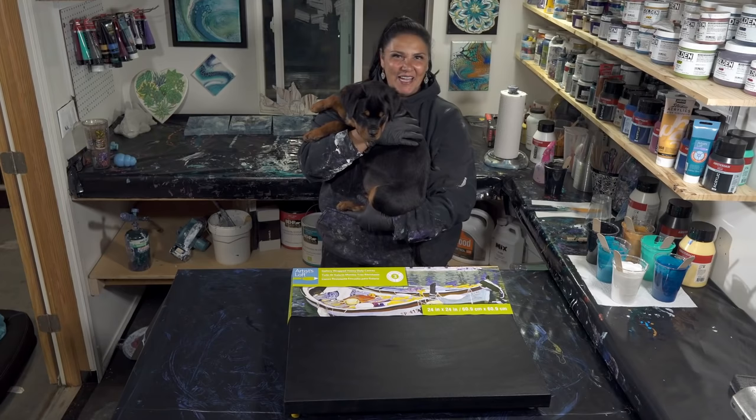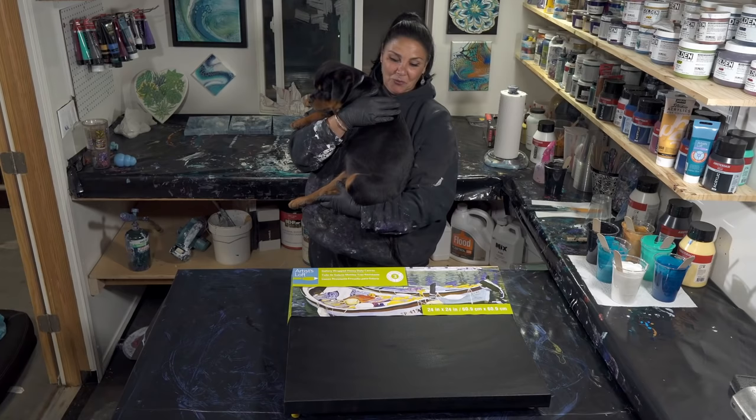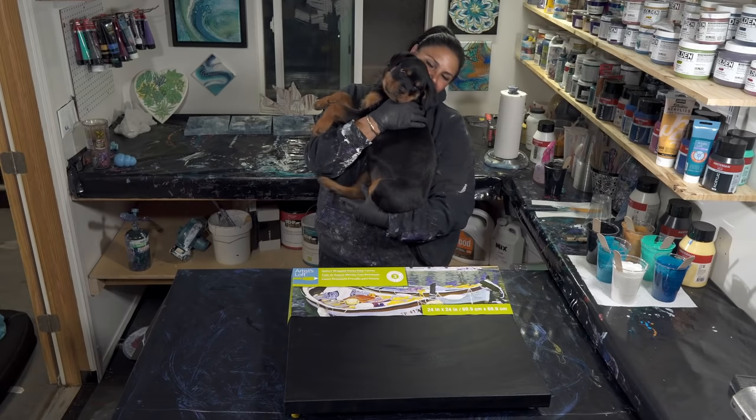Hi guys, it's Mina and Baxter. Welcome back to another nighttime pouring episode. I just wanted to show you how big he's gotten. He's kind of heavy now. Say hi everyone. Hi everyone. Okay, go play.